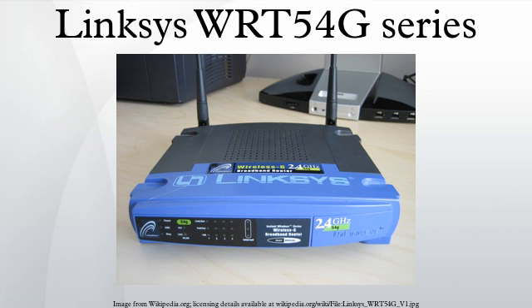The WIT-54G-P2 has one or two antennas and a built-in analog telephony adapter with two phone lines, but only three network ports.